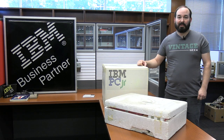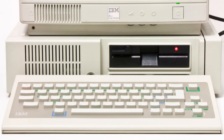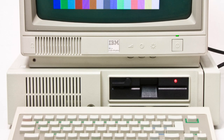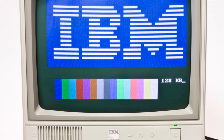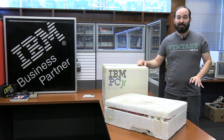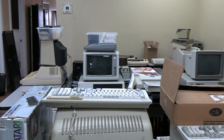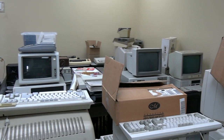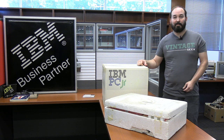Back in 1984, IBM decided to get more into the personal computing game to compete with the likes of Apple II and Commodore by introducing a new product called the PC Junior. This particular product is widely documented on the internet as being a failure, and we're not going to go too much into that today — there are plenty of videos out there. But we have a rare opportunity because in our collecting, we actually ran across an IBM PC Junior that is, for all intents and purposes, like opening a brand new PC.